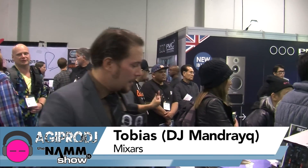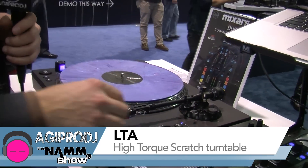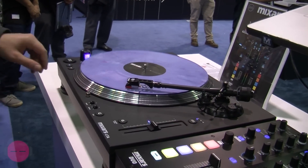Hello, welcome to Mixars. Welcome to NAMM 2016. A quick overview on our products. We start with our turntable, the Mixars LTA. We got the same version also with an S-arm. This here has a straight arm. As you can see, the motor is very responsive.